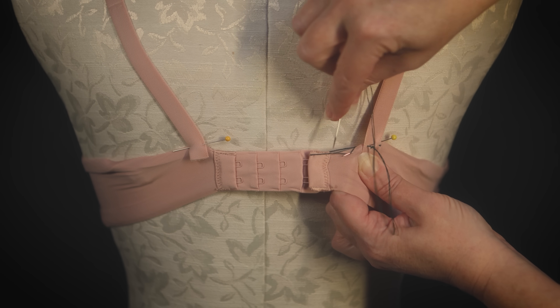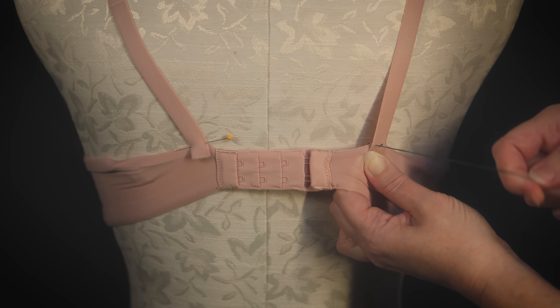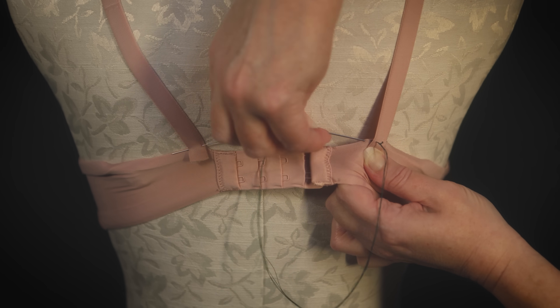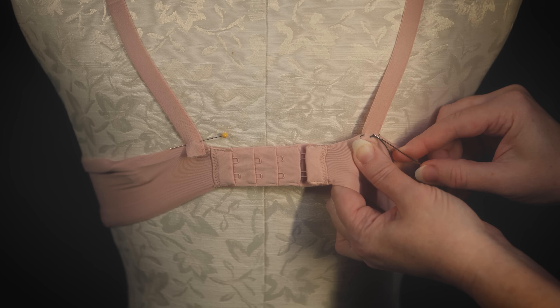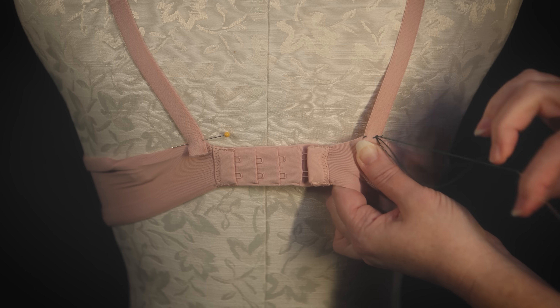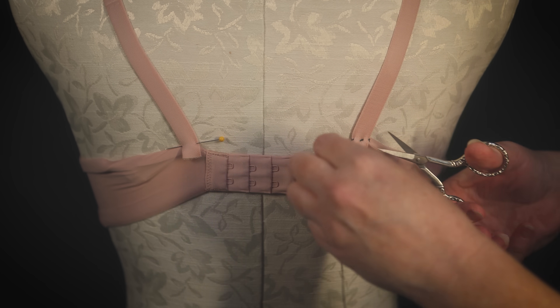Please tap subscribe. If everyone who watched this video and gained a little tip would tap subscribe, it would mean the world to me — it's free and it helps you not lose track of me. I'm a pro bridal sewist who makes learning to sew easy. Let me know if you have any questions in the comments. Thank you.